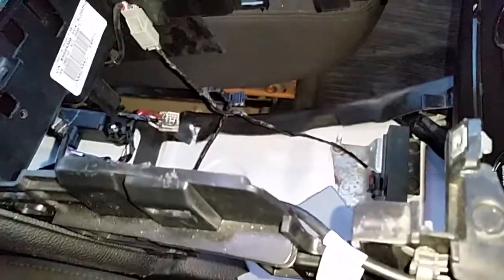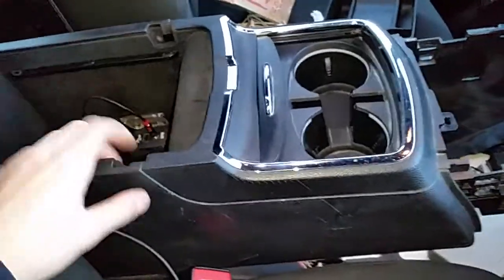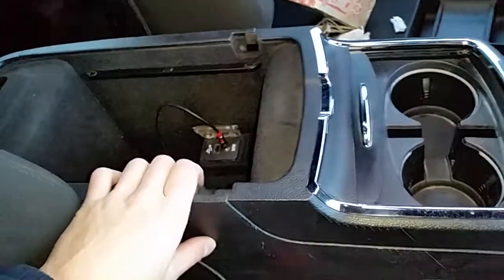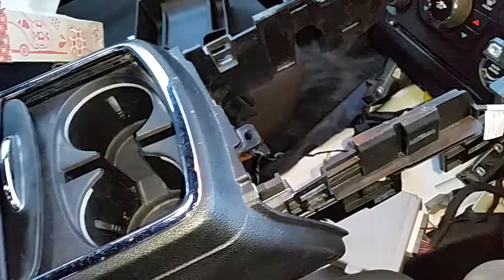Here we have a 2012 Dodge Charger police pursuit vehicle. Normally when you get these, the center console has been ripped out or in shambles. If you're lucky enough to get one where the reseller or auctioneer has wired everything up correctly, I have here a stock console from a regular Dodge Charger that you would buy at a dealer.